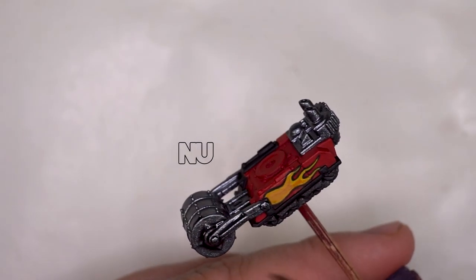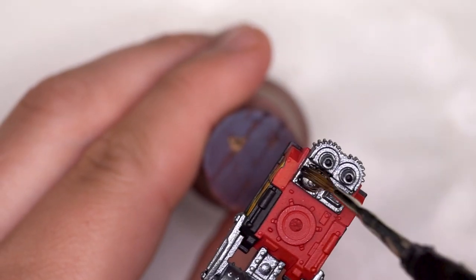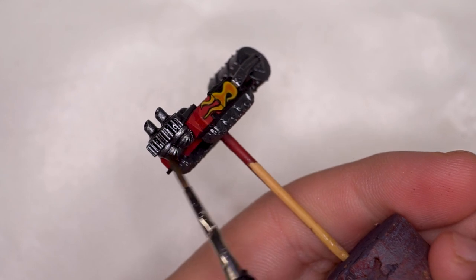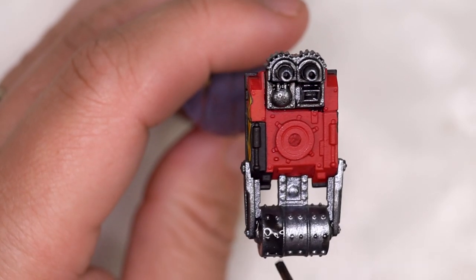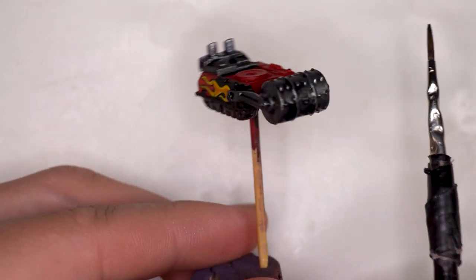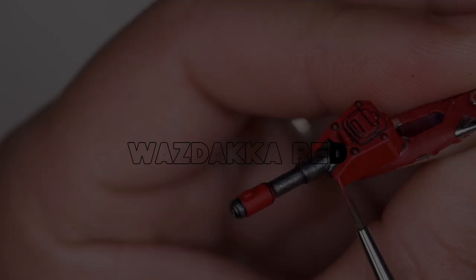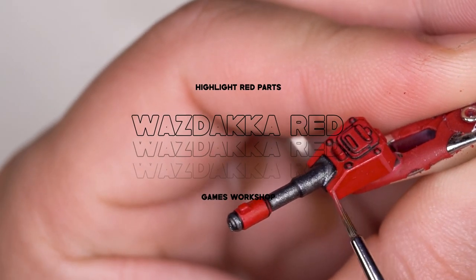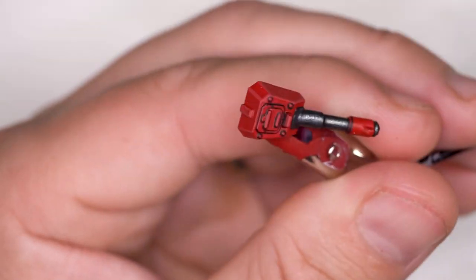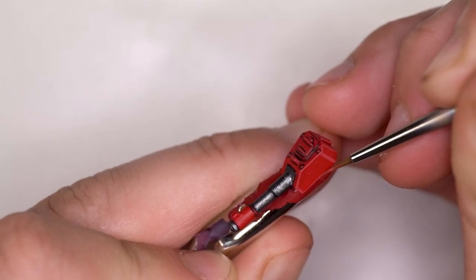Moving on to the shade section of the metallic silver — this is a pretty no-brainer, just using Nuln Oil quite generously in areas where I think it's appropriate. One thing I've noticed with some Vallejo metallic paints is that the metallic flake can actually come back off when you start putting washes over the top. So be careful — one way of resolving that is to add a layer of varnish over those metallics before adding any washes.